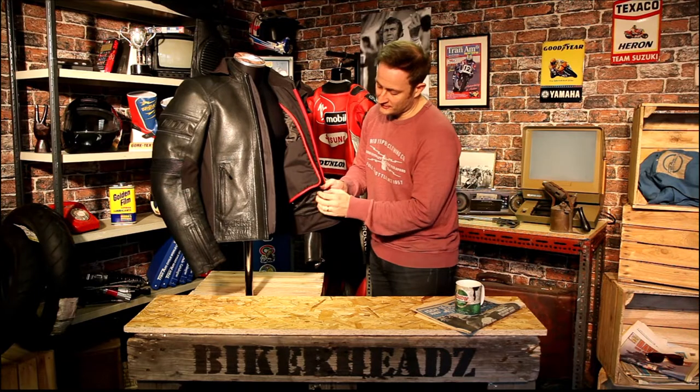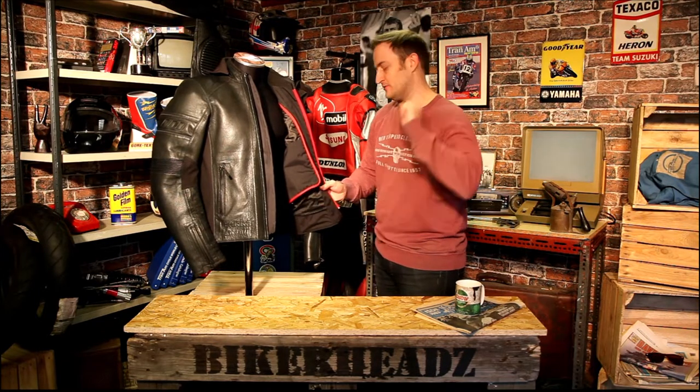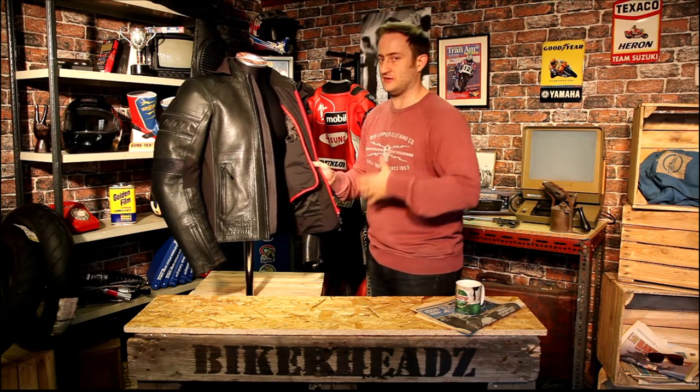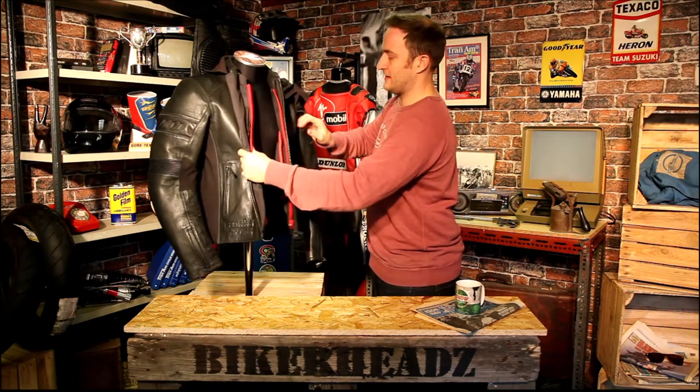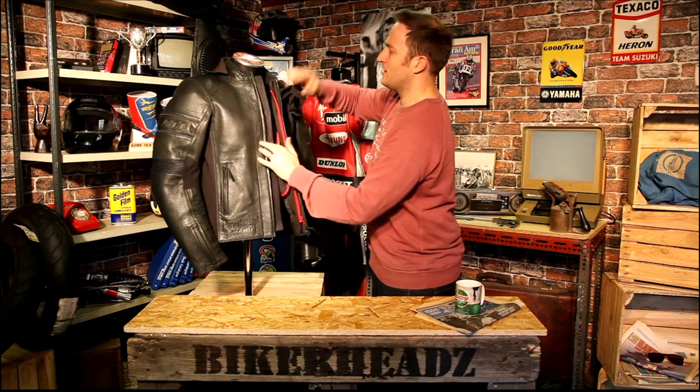There's a wickable material on the inside — when you sweat, it spreads the moisture and pushes it out of the jacket for better breathability. There's also another inner pocket on that side of the lining. Red piping finishes it all off nicely.